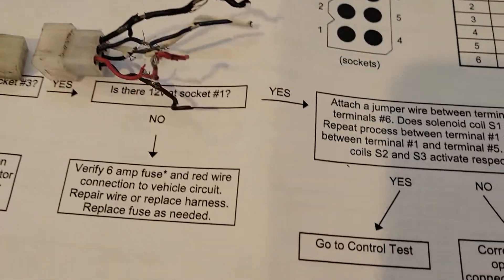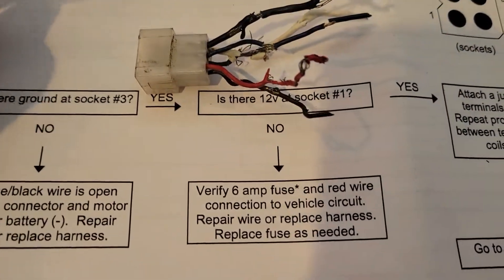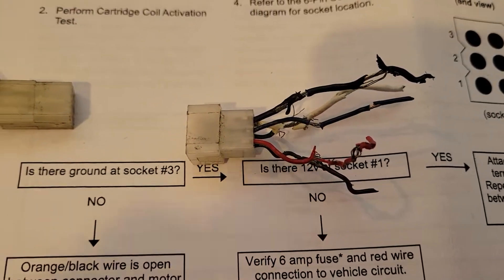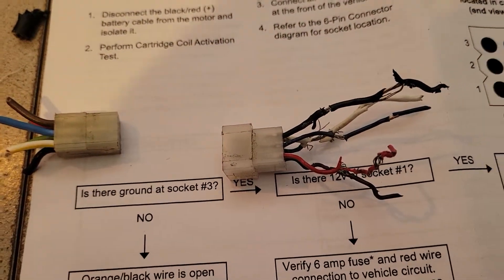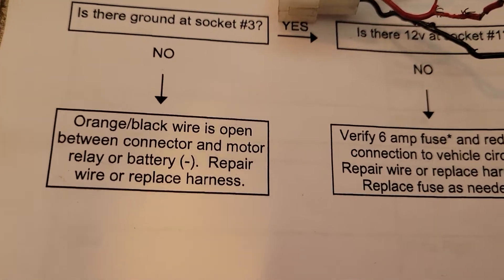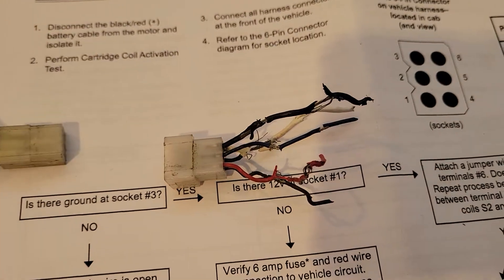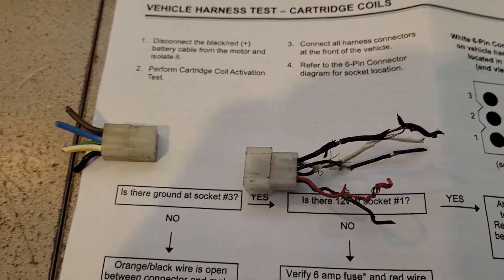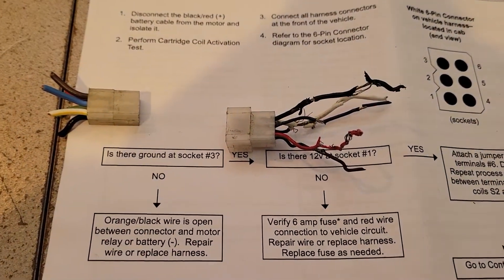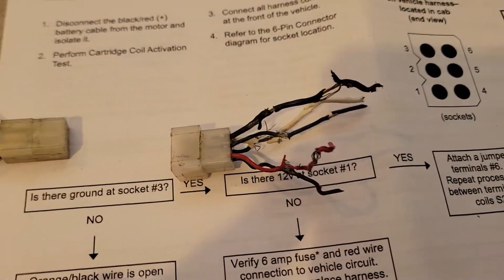I got a troubleshooting thing here for this Western plow. Like what anybody would do, you think red to red, green to green, black to black — matching the wires up would make it work. Well I kept blowing fuses, the main fuse going to the control or to this joystick. The red light would come on, and as soon as you touch the stick she'd blow the fuse. I'm like what the hell — you know, sitting over the summer, this is the beginning of snow season, November 2022.